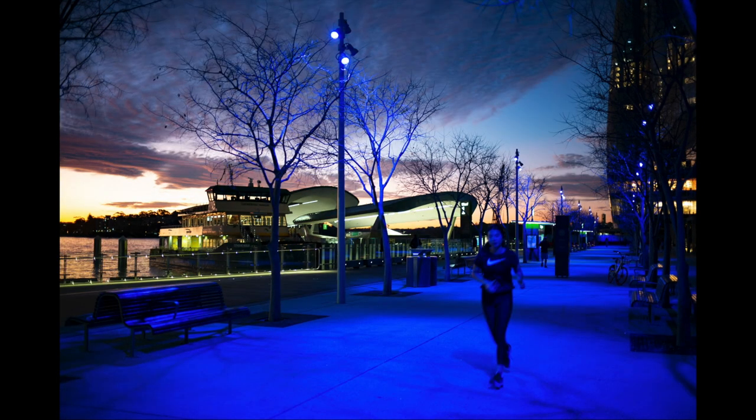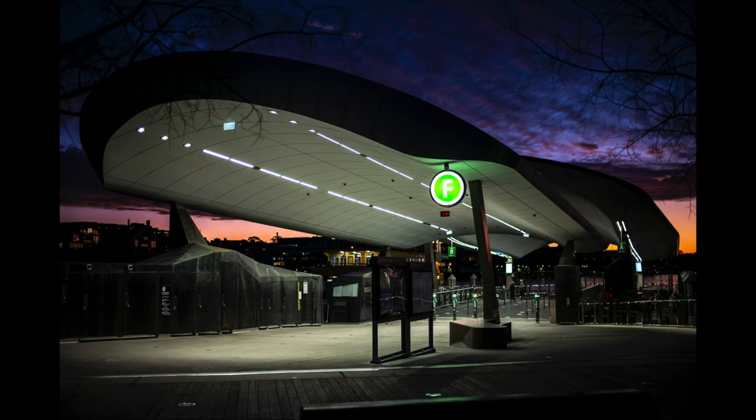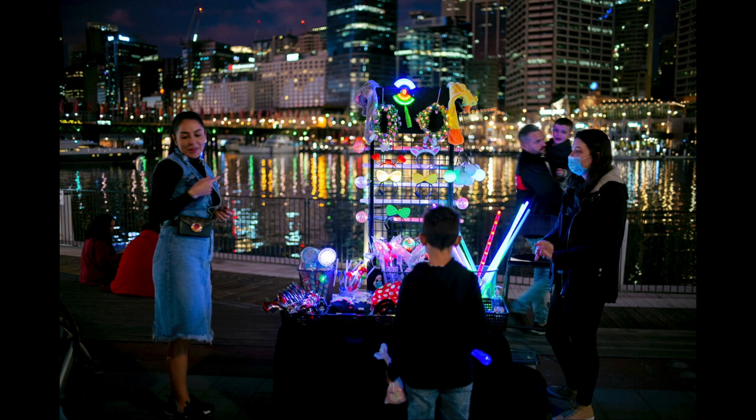Further around Darling Harbour, handling the different lighting conditions with this blue light. It's a lot of fun photographing late afternoon and early evening, just seeing the colours we can get.